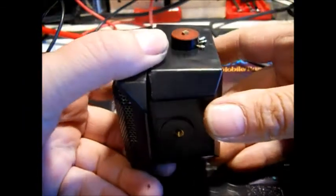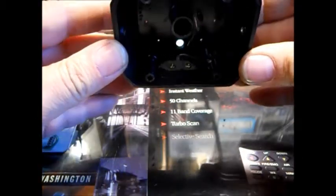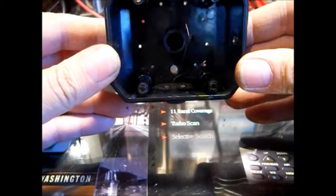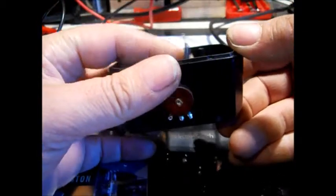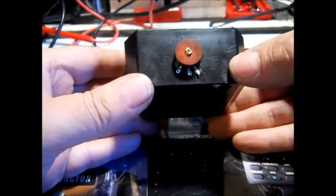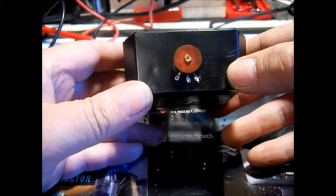This is a surface mount knob. What I did — it might be hard to pick up on camera — the studs weren't quite long enough, so I Dremeled the plastic thinner around the nuts with my Dremel. Glad I measured close. I drilled the hole, fed the wire up through, soldered it, and clipped off the tail.